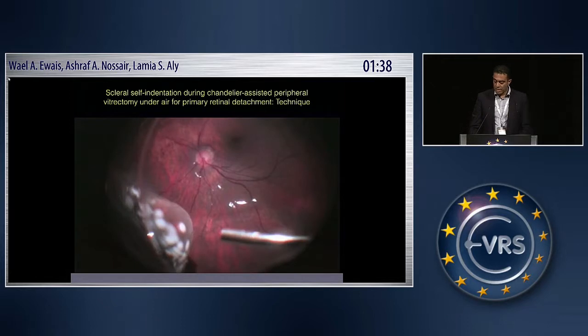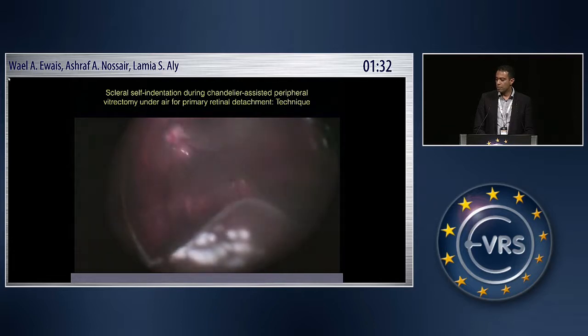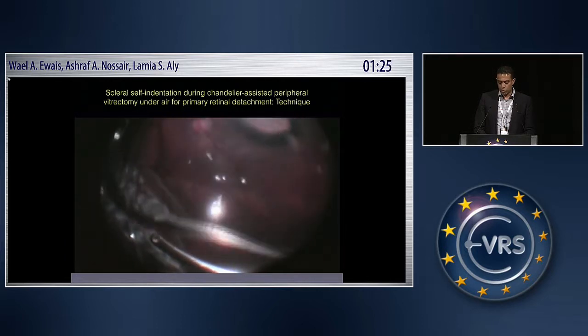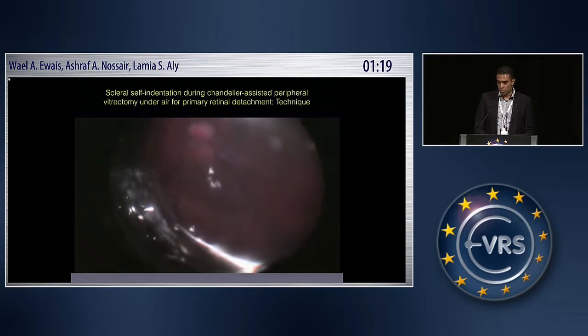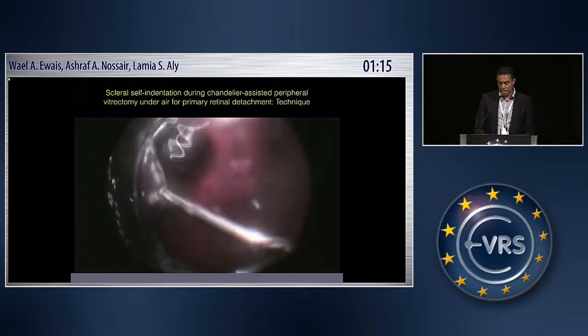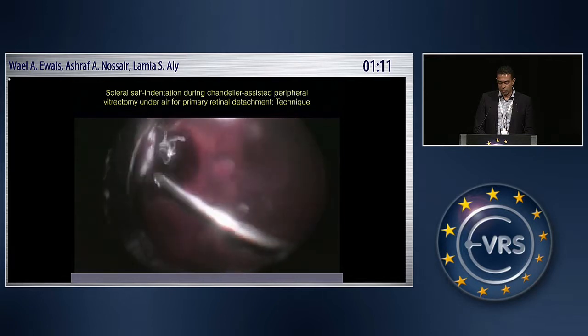Concerning the technique in detail, it is actually a basal vitrectomy, not a peripheral vitrectomy in the broad sense. I do all my surgical steps as usual. I use perfluorocarbon liquid and complete all steps until I fill up to the level of the posteriormost break, if there is a break. Then I infuse the air and focus my vitrectomy on the basal trimming.